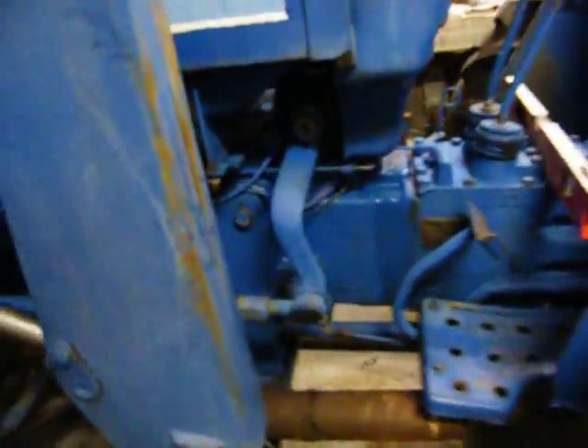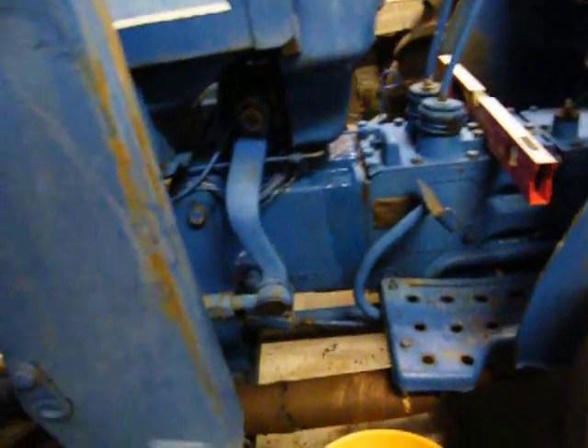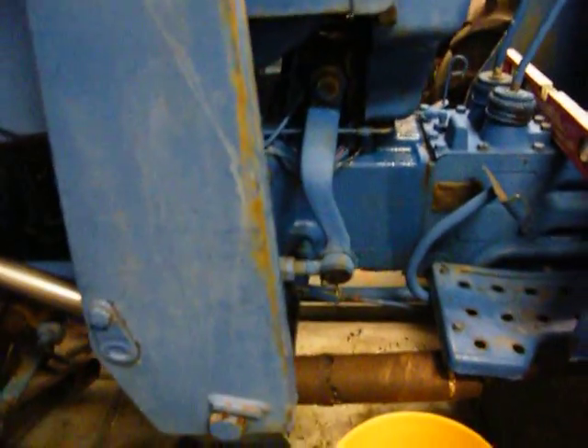I like having room — I can walk all the way around this thing. I'll probably order a new muffler, it's bad, and get an extension so that it'll go all the way out the back of the tractor.